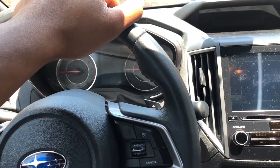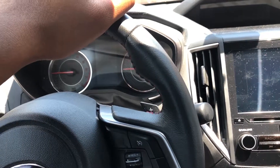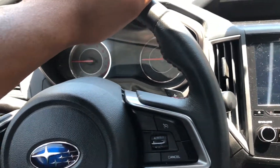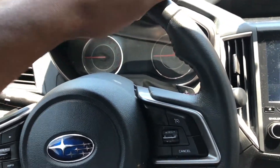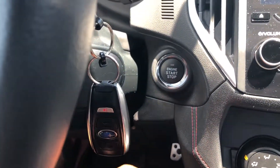Today I'm going to show you how to start a car with a keyless key fob. I'm in a 2017 Subaru Impreza. Different cars may operate differently, so read your owner's manual and make sure you're doing it properly.